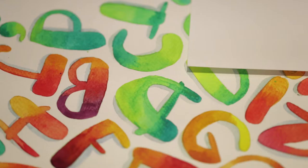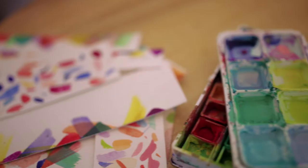For the design or the subject of your watercolor work, it actually really depends on you and what inspires you or what makes you happy. I think that's what's really important. There are actually a lot of things that you can do with watercolor.